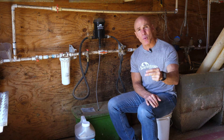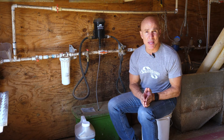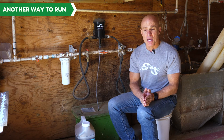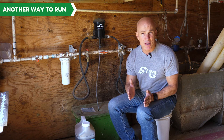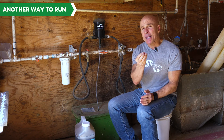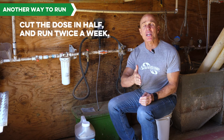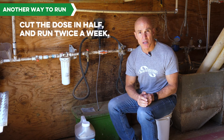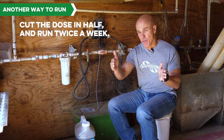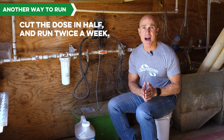There's also another way to run it that's not on the label, but we're really getting into some more harsh environments for antibiotic-free. It doesn't cost you any more to run it this way, but it can be more effective because you're going to keep more of it in their system. Instead of running it one day a week at four ounces per gallon, cut the dose in half and run it two times during the week — maybe run it one day, wait three or four days, run it again. So you're going to keep more of it in their system.